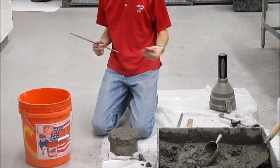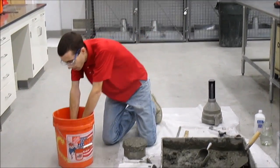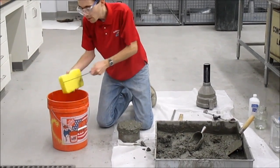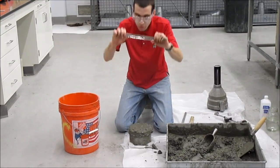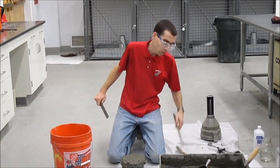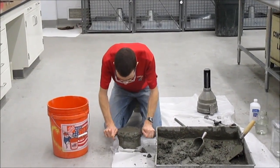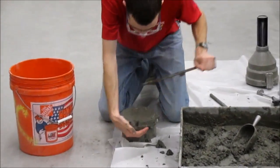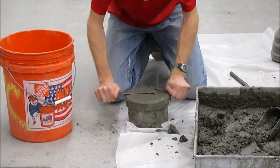If you want to fill, you can add a little representative sample of the concrete. If you're very much overfilled, you can remove a bit of concrete. Take the strike-off bar — don't strike off with the rod — and strike off the top of your container.